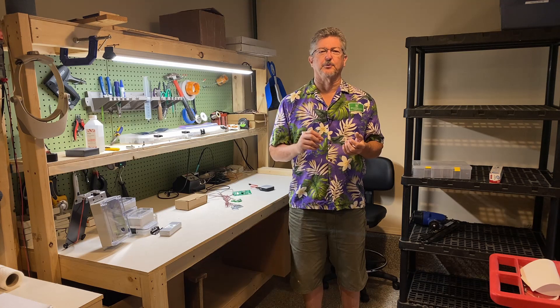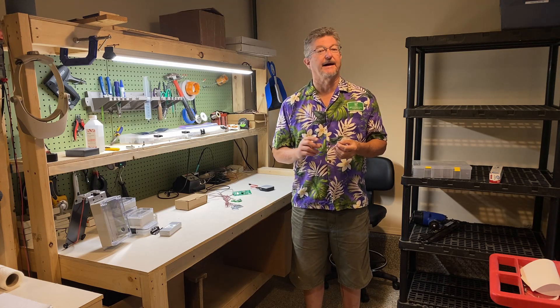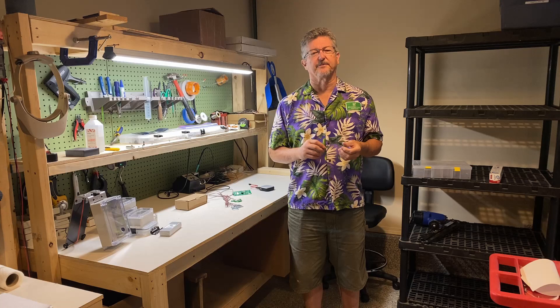So if you look on broodminder.com you'll find the DIY components, and I just want to show you a few things about that.